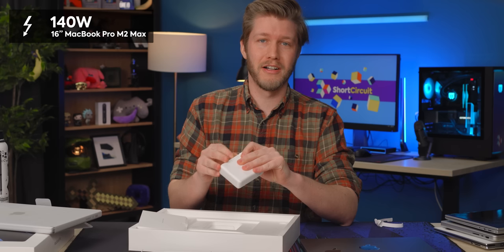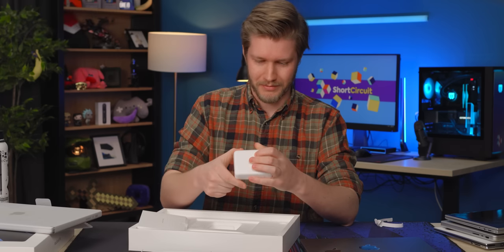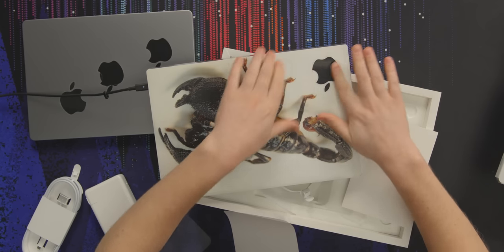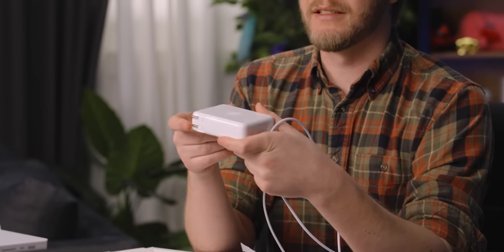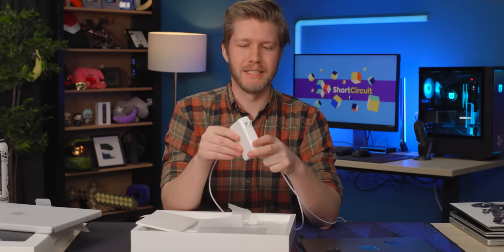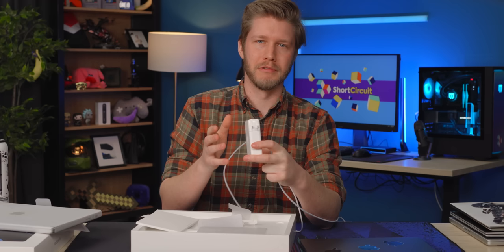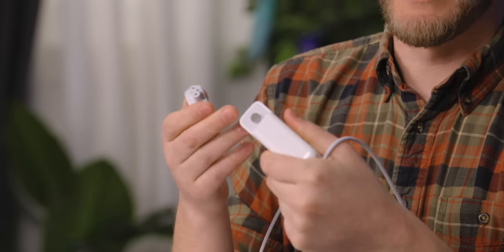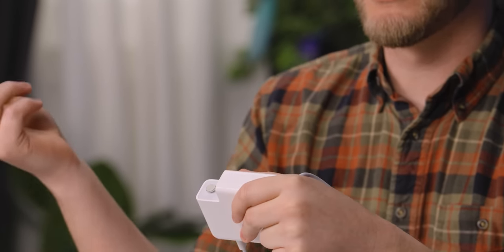That's a lot of juice, especially for a laptop like this. I've got the XPS 15 — let's just make everyone mad. One thing that is annoying about this style of charger is that the whole power brick plugs directly into the wall, which means you might not be able to use the outlets around it. It is possible to get an extra cable that goes on here, but it's not included in the box.